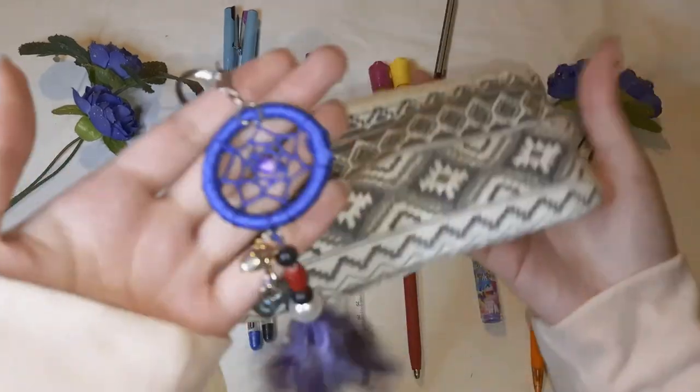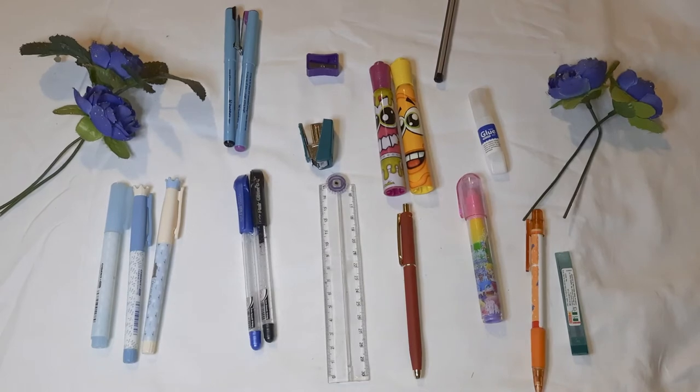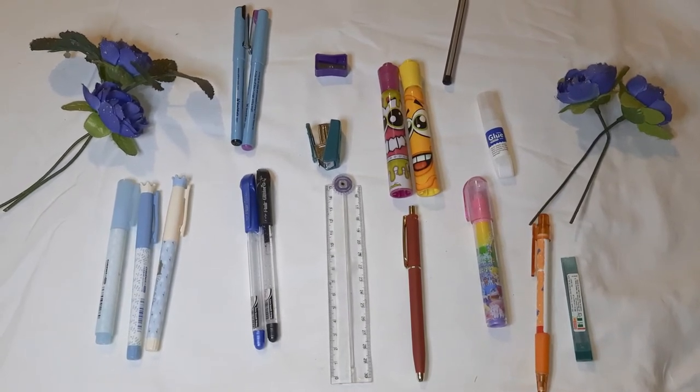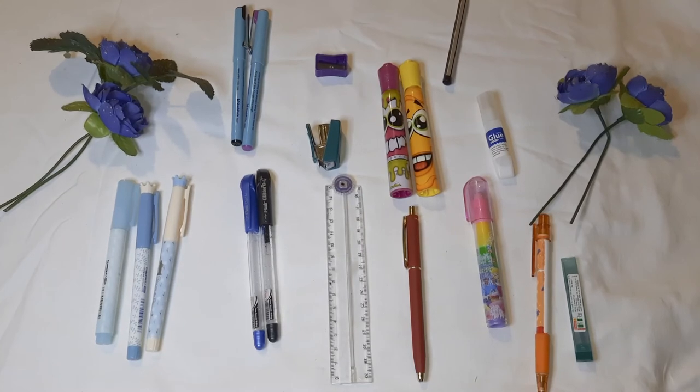That is all that I have inside this pencil case. Do let me know if you want to see more things — I have a huge special collection with a lot of stuff I can show you. I hope you loved the video, and for now, bye-bye! I will see you very, very soon. If you liked it, do comment down below and hit that cute little like button and subscribe to this channel. I love you so much. Bye! See you soon.